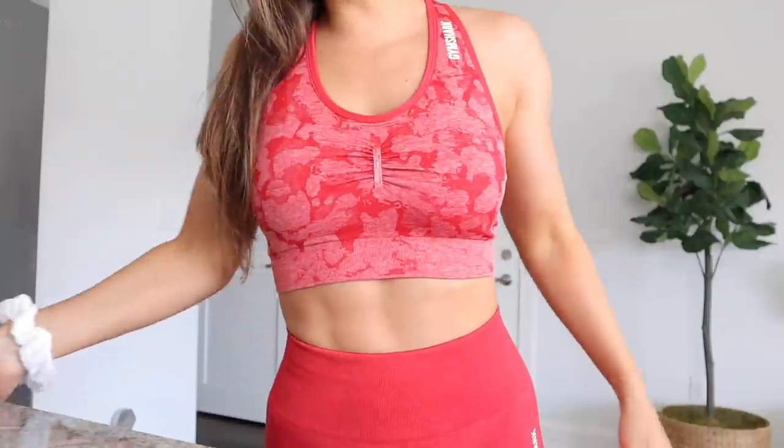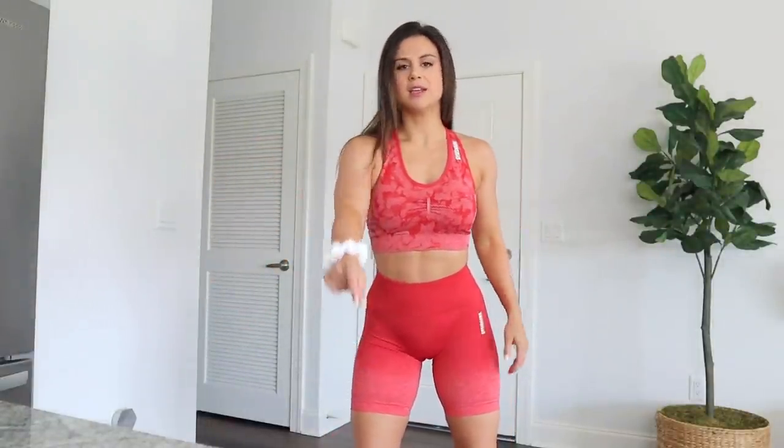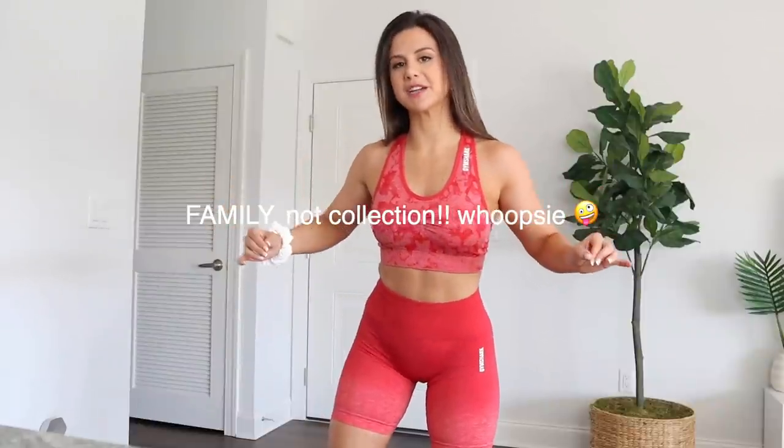This right here is my go-to summer gym set mix. We have two pieces both from the Adapt family — the red camo bra and the red ombre cycling shorts. If you look closely, you can see that the darker shades in the camo bra are the same dark solid shade of the ombre shorts, and you obviously have it fading out a bit. So even though they're different prints, they still work. If you guys have the red camo and the red ombre, give it a try — tag me in your stories, tag me in your Instagram posts, because I want to see it. The Adapt collection is my hands-down favorite collection other than the training. I love Gymshark's Adapt collection — it has my heart.